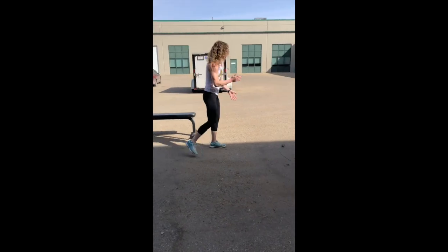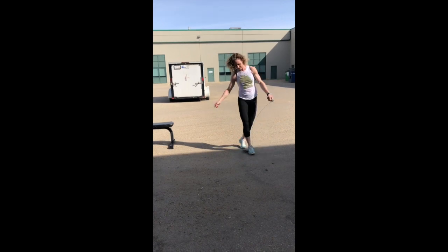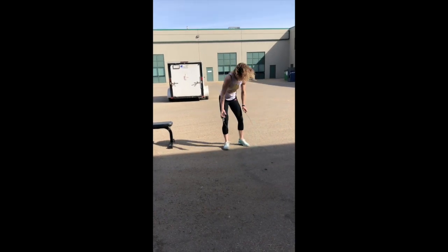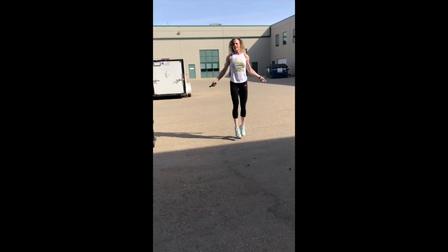And then we've got three minutes of double unders. So double unders — two times — just like that. Two times the rope is passing underneath your feet each skip. Just like that.